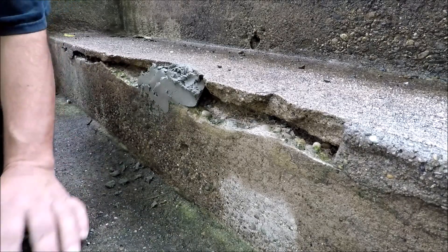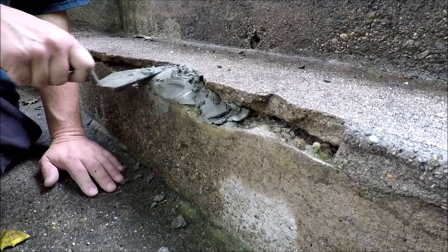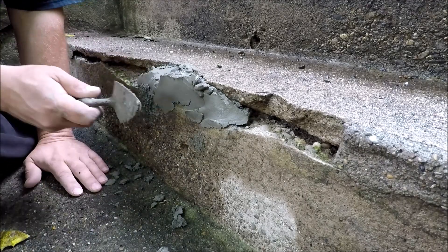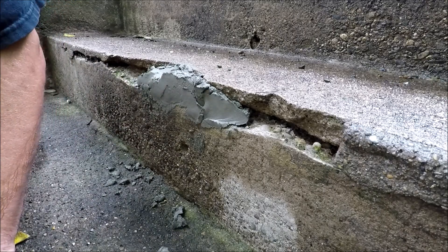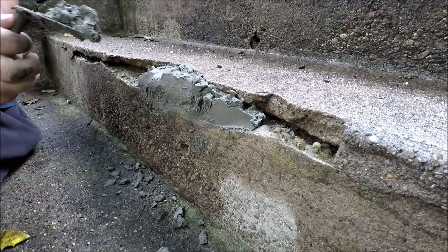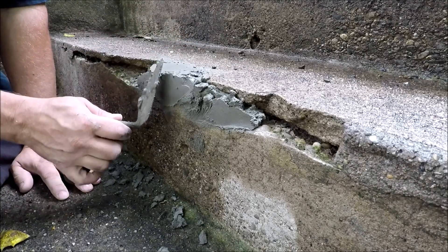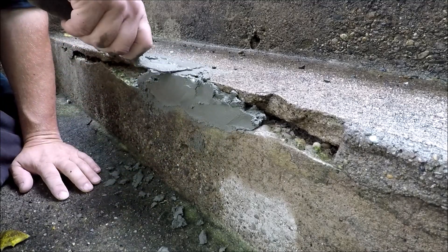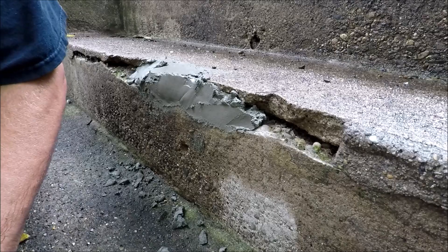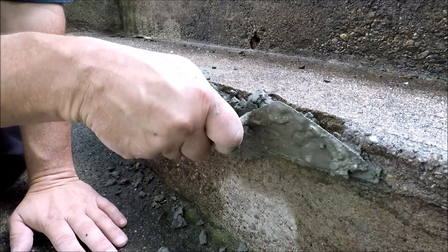I'm going to go ahead and patch it up. We're hoping that it's not going to sag on us, because it is a very small patch. I don't want to go through the hassle of getting wood and putting it across there. If it does sag a little bit, let it set up then come back once some of the water content is out. The smaller the patch, the easier it is to patch it up without sag.